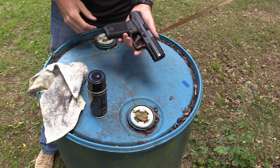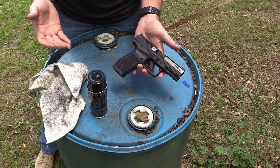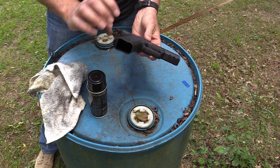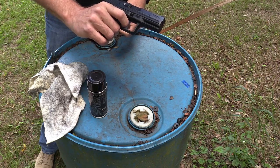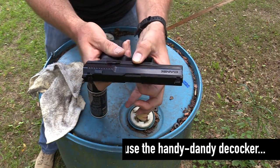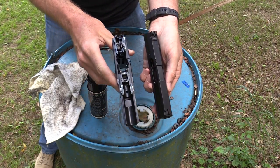I'll give you a quick breakdown on how to take the gun apart. I'm sure you've seen this before if you've watched a TP9 video. Drop the magazine, lock the slide to the rear, check the chamber, make sure the weapon's empty. Then pull the striker in a safe direction, decock it, pull down on the little tabs on either side of the pistol, and push the slide off the frame rails.